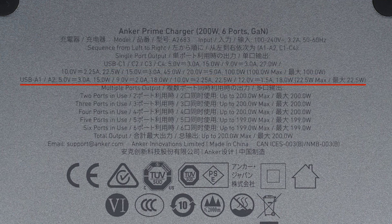The USB-A1 and A2 ports support output of 5V/3A, 9V/2A, 10V/2.25A, 12V/1.5A, with a maximum of 22.5 watts. The maximum power when 2 to 4 ports are used simultaneously is 200 watts, and when 5 to 6 ports are used simultaneously it is 199 watts. The total output is 200 watts.